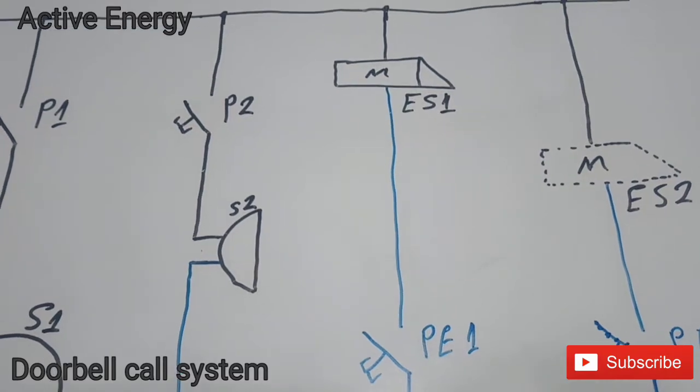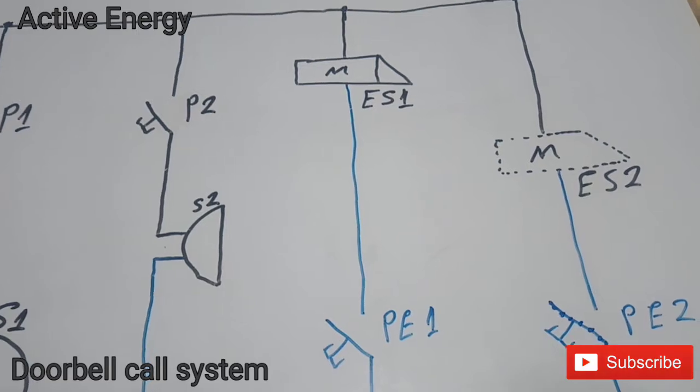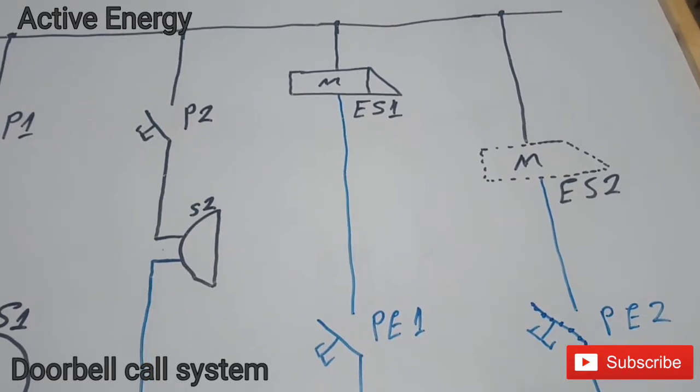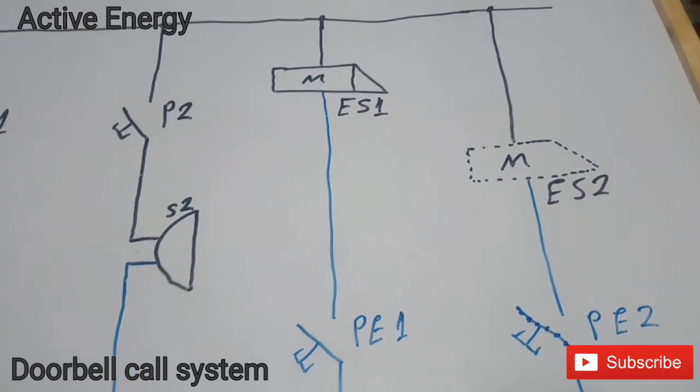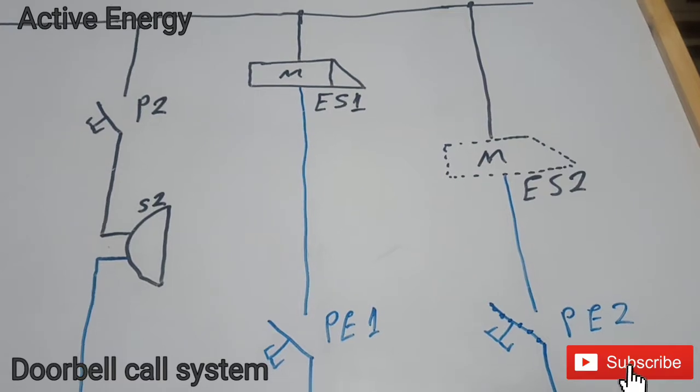The 'serratura' — as we call it in Italian — is the electric key of your gate. The same phase wire also gives tension to the key of your apartment door.